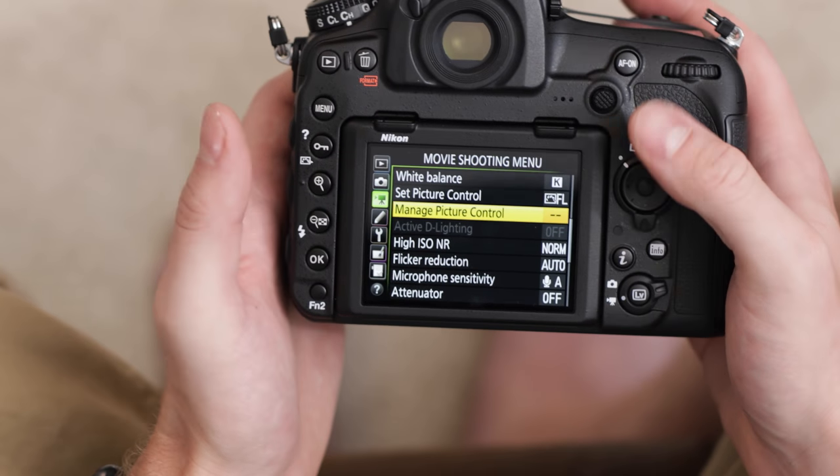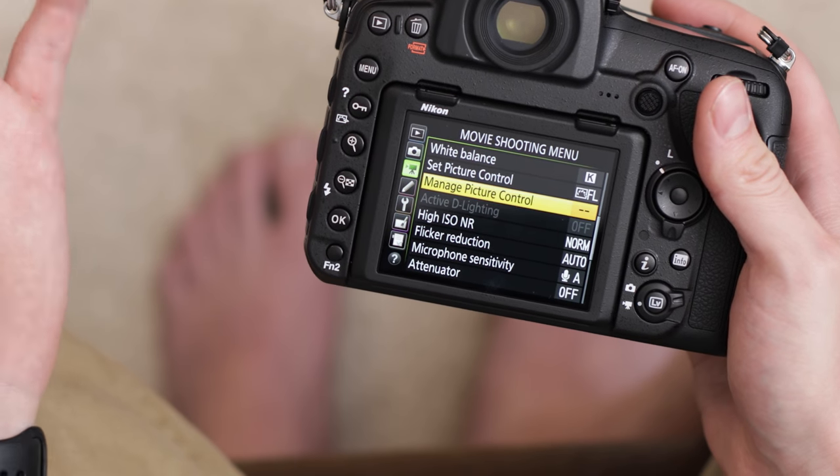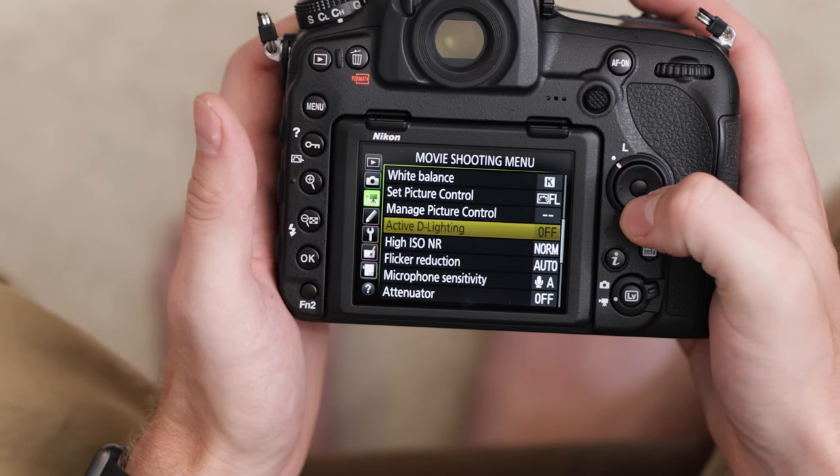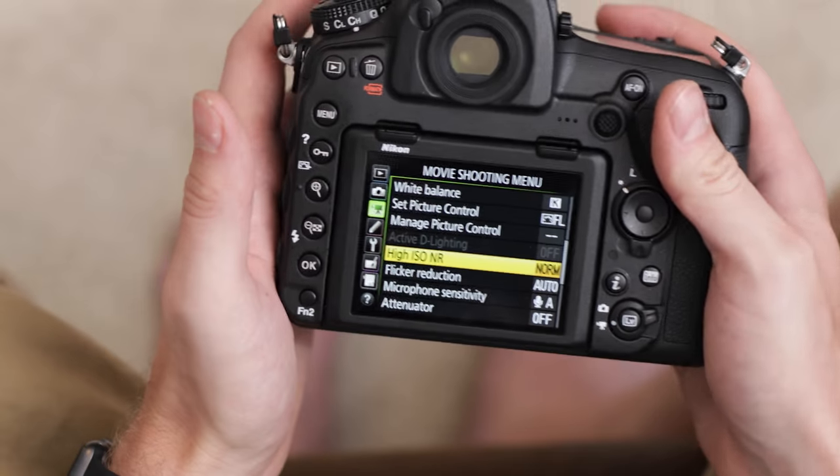Next we have manage picture control — that's if you're customizing it, which I'm not going to be doing, so I'll just leave that alone. Active D-Lighting is grayed out. Then we have high ISO noise reduction, which defaults to normal. I usually like to turn this off and do any noise reduction in post. But if you don't have a computer that can process that, I'd leave it on low or normal. I definitely wouldn't put it on high because that's going to soften up your image quite a bit.